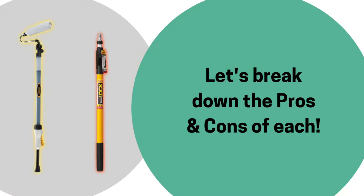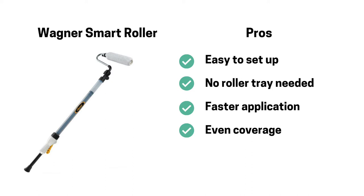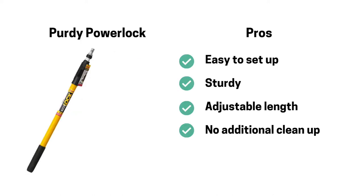After using both tools, let's break down the pros and cons of each. When it comes to the Wagner Smart Roller, there were several pros: it was easy to set up, there was no additional roller tray needed, the application was faster because I didn't have to go back to a roller tray, and the coverage came out very even. When it came to the cons, the Wagner Smart Roller was really heavy once filled with paint, which made it feel a little flimsy and difficult to hold — I never could get quite a good grasp on it. The cleanup was really long and messy. Also, you have to buy proprietary rollers that cost more than your average roller.